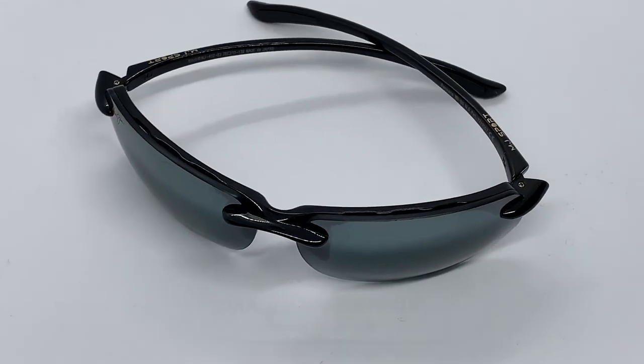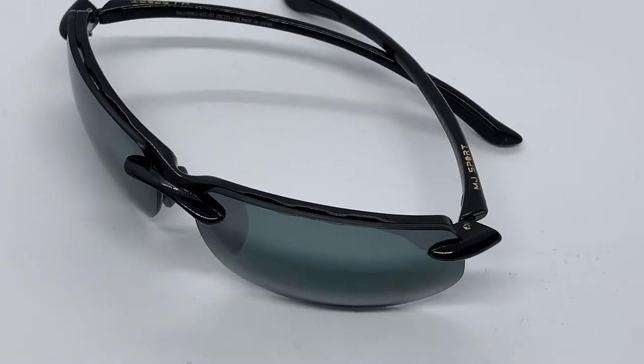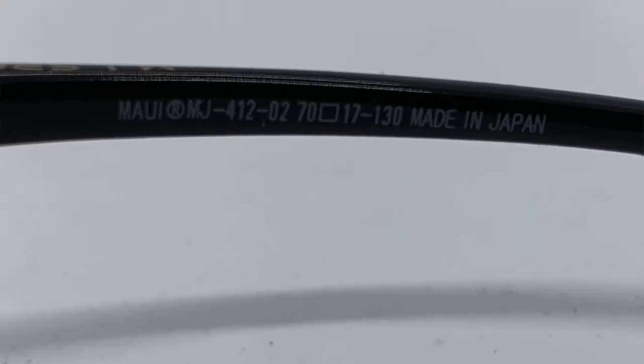So we're back inside, and we have the Maui Jim Banyons Sport Model, reference MJ-41202. They are gorgeous and super protective.